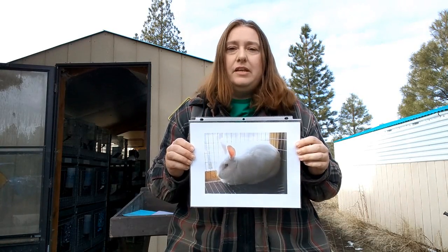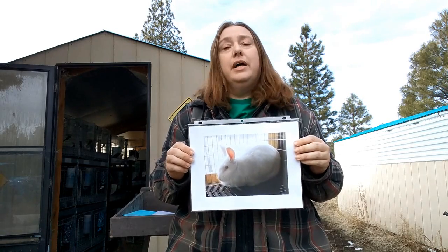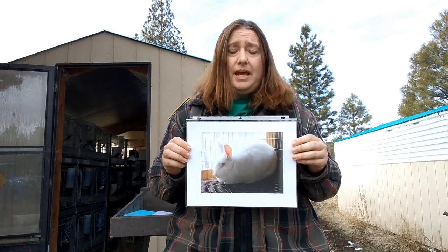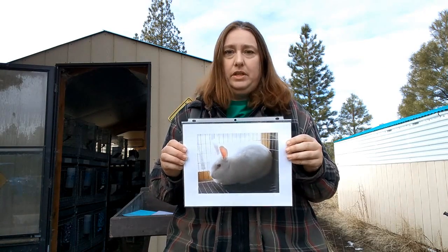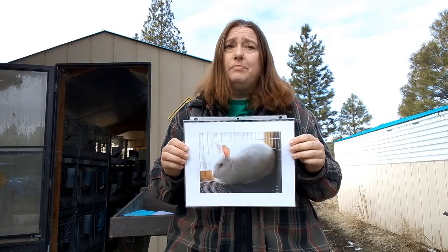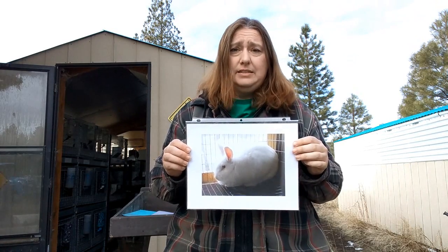New Zealands will hit around five pounds at eight to ten weeks, so they're your early butcher rabbits. Litter size is typically 10 to 12 babies, and they tend to be good mothers. They're not terribly personable, but they are good moms. These are big rabbits, so if you're going to have kids involved, they may not be the best breed for smaller kids to handle. Does run 9 to 11 pounds, and bucks are a little smaller but not by much. When you've got a rabbit that's not very friendly, that's a lot of rabbit for a little kid to handle.